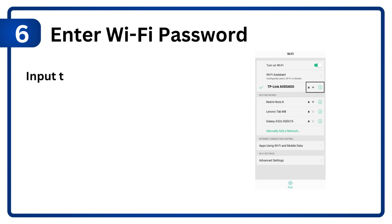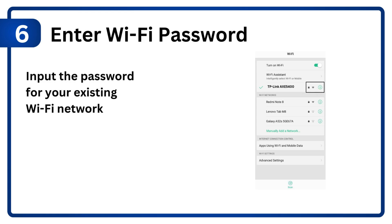Step 6: Enter Wi-Fi password. Input the password for your existing Wi-Fi network and confirm settings.